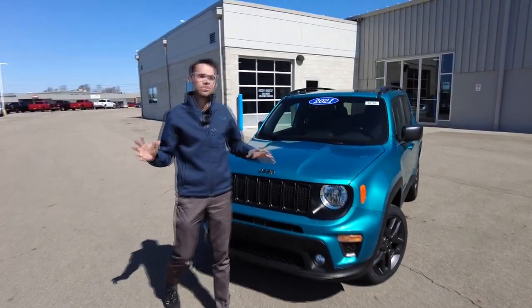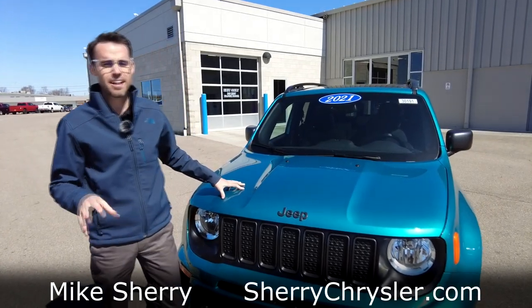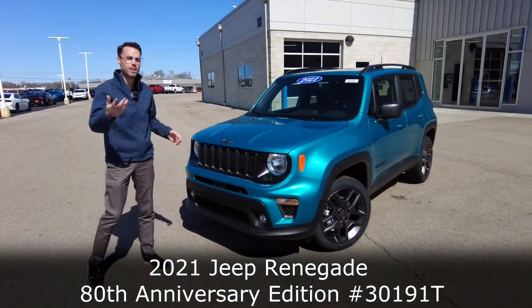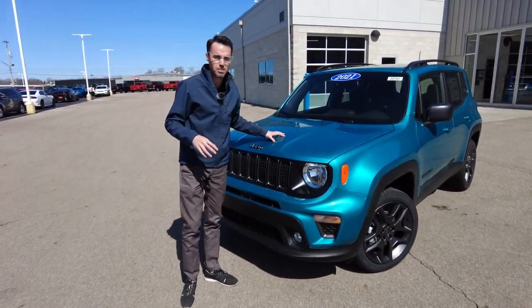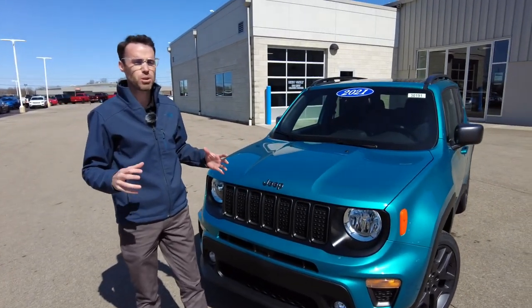Hey everyone, welcome to Sherry Chrysler. Today I'm featuring a really unique color — this is the Bikini Metallic Clear in a 2021 Jeep Renegade. When I saw this vehicle come in, I was telling Brian, who does the videos with me, I said we gotta take a video of that, just because of the color. But the more I dug into this car, the more I realized this is a really unique Jeep Renegade.